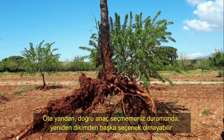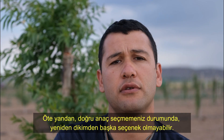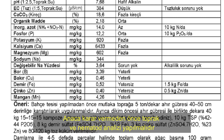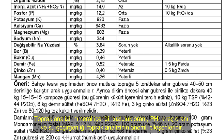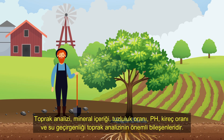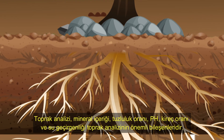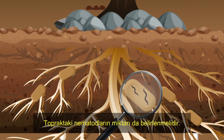On the other hand, in case you do not choose the correct rootstocks, there might be no option but replanting. Before deciding rootstocks, soil and nematode analysis should be made. Soil structure, mineral content, salinity, pH, lime ratio, and water permeability are the important components in soil analysis. The amount of nematodes in the soil should also be determined.